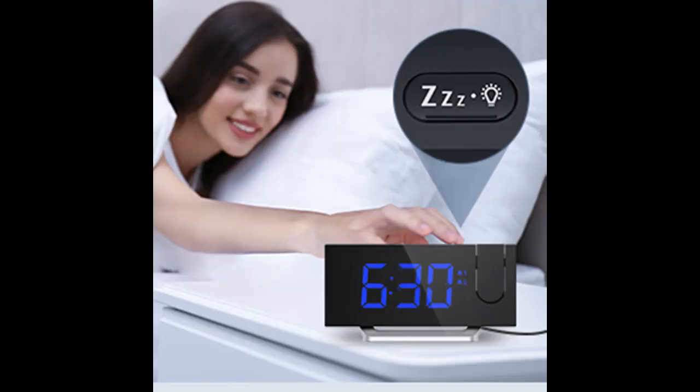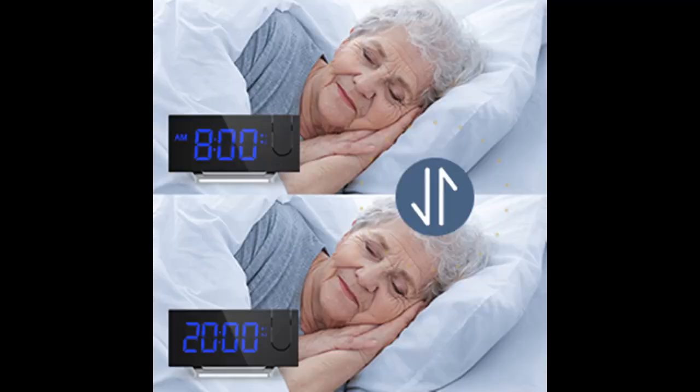For this dual alarm clock, there is a slow-charge USB port, which is very good for phone battery health. It also comes with a battery backup system that preserves time and radio memory during power outages.